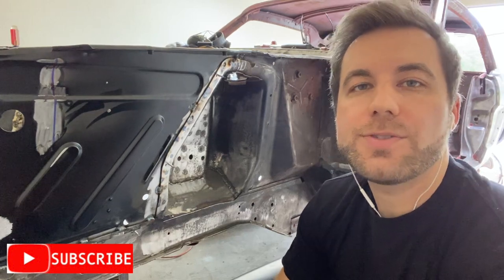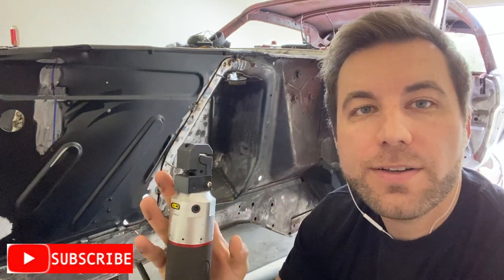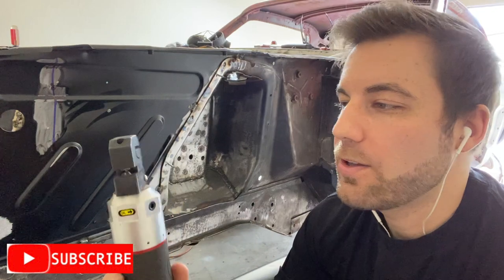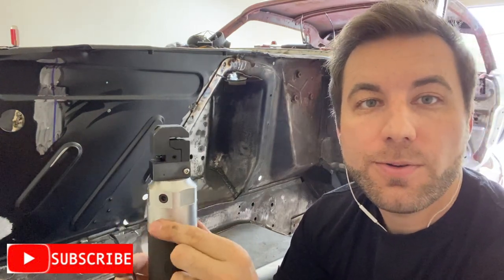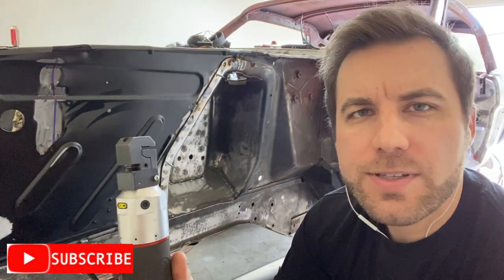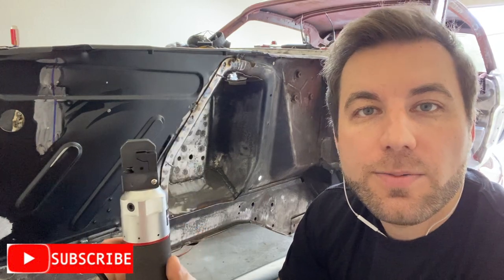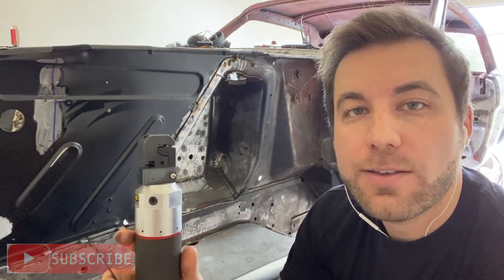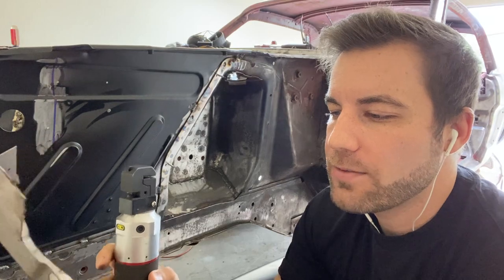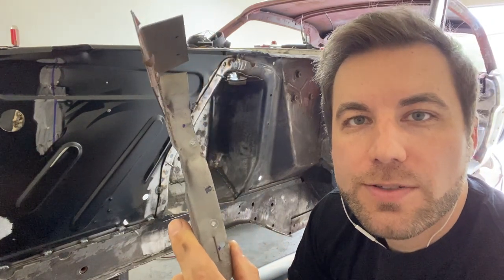I wanted to take a minute to show you one of the tools I've been using - it is a pneumatic hole punch. If you're gonna be doing a lot of body work and sheet metal work on your car at home, I highly recommend it. It will save you a lot of time - you won't have to drill every single hole for your plug welds. It simply just pops a hole just like that and you're good to go, ready to plug weld. I think I got this one on Amazon, it was around 50 to 60 dollars - I'll leave a link in the description. Here I'll show you real quick how it works on this fender bracket - and there you go, a hole perfectly ready to plug weld.